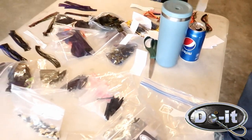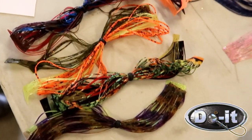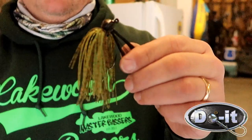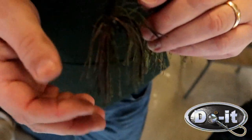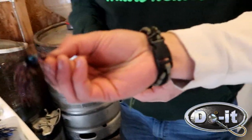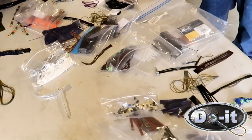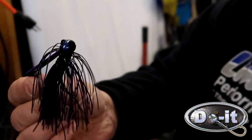We're also making skirts here. Look at that one - nice. Finished product here. What do you got, Wyatt? Still gotta cut mine. You gonna do a black and blue? Yeah, a little bit of black and blue. I like this one - little crawdad color, crawdad imitator. Heck yeah, football head. Bluegill. Good work, man. These will be good. Purple and black - nice.